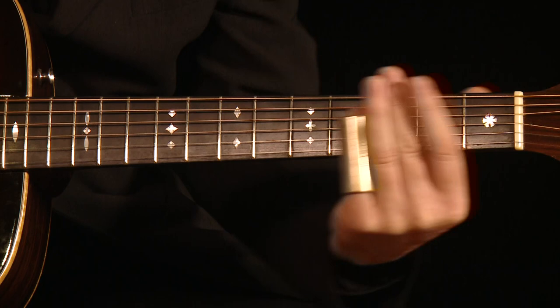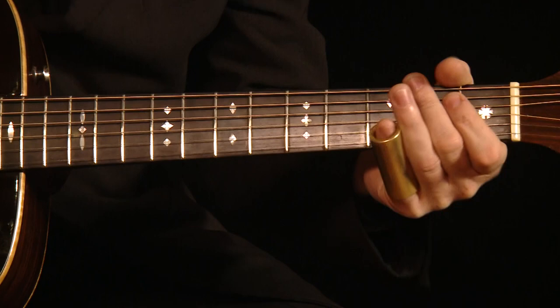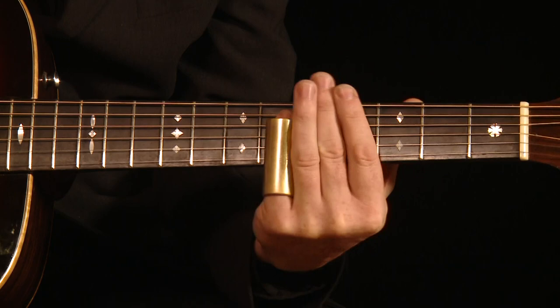Hear the difference? Once again, without muting. And this is how it sounds if you do mute with one of your fingers — I use my index finger. It's a very small detail, but it makes all the difference in the world.